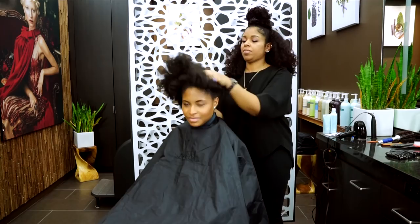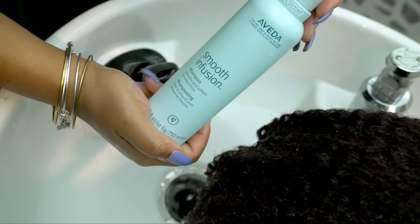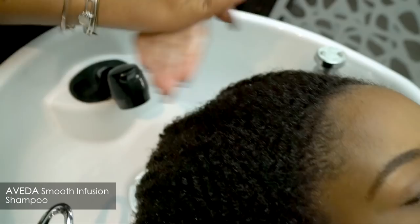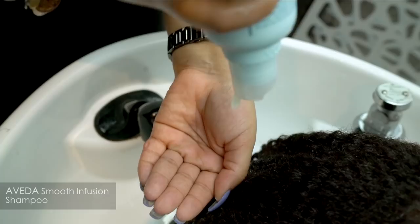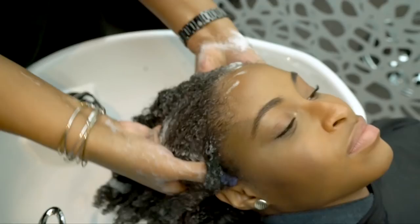She's got a lot of hair that will frizz easily, so we are going to use Smooth Infusion as her foundation. The shampoo has a silky, creamy texture that gently cleanses, reduces frizz, softens hair, and helps create a smooth surface with a blend of organic aloe for moisture, maize for shine, and guar bean for strength.